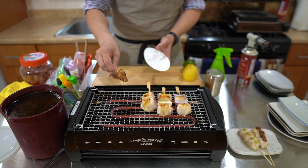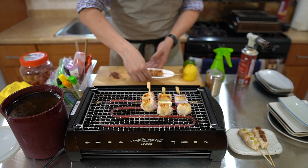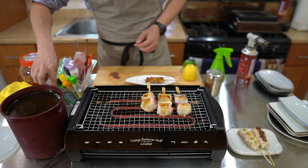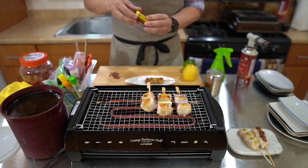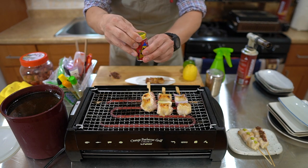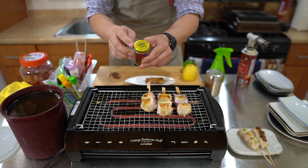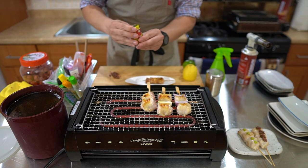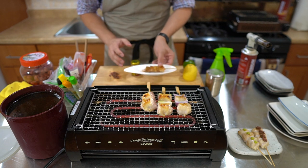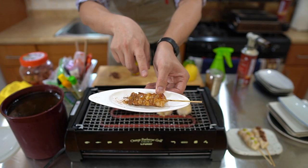I dip it in a few times just to make sure it gets that caramelized flavor. Let's put the skewer on there. For this one I'm going to go with some Shichimi, which is a Japanese spice blend. This is Shichimi from Yakitori Moe, more west of Pungi. So here we have neck, shoulder, and butt area.